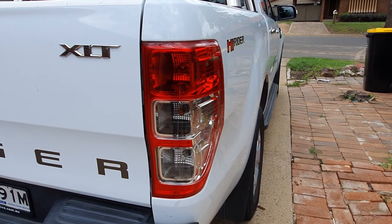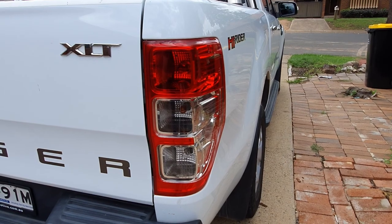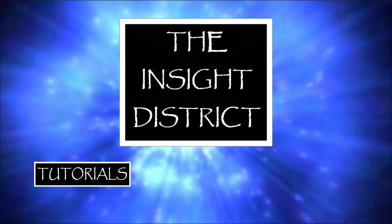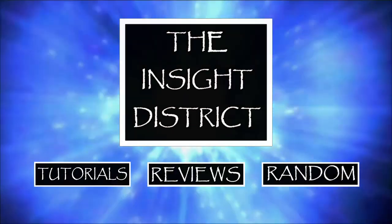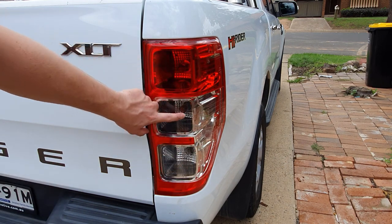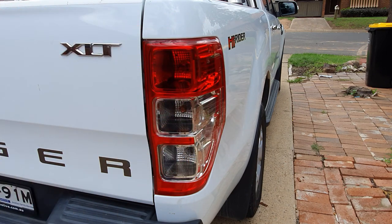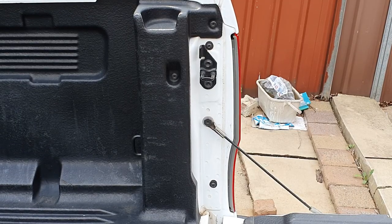Hi and welcome to the Inside District. If you enjoyed this video, give it a thumbs up and subscribe to my channel. Today I'm going to show you how to remove this tail light fixture to be able to replace any of the three bulbs that are inside, or replace the unit in general.